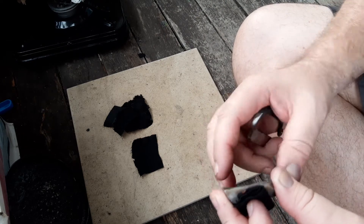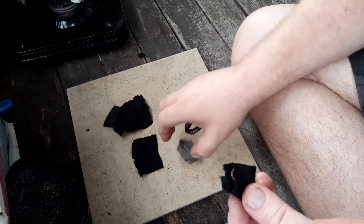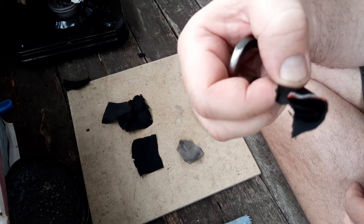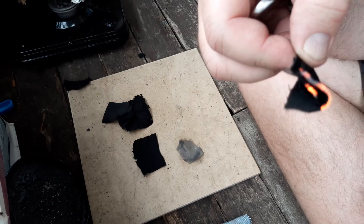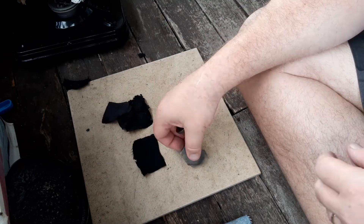That was a one-strike! Unbelievable — I rarely get that. How good's that? One strike on camera, first strike. I very very rarely get that. That was so good.